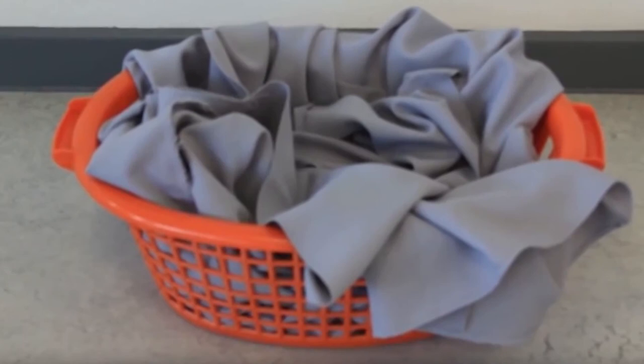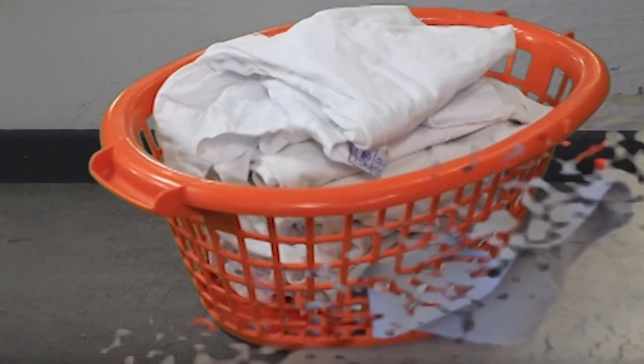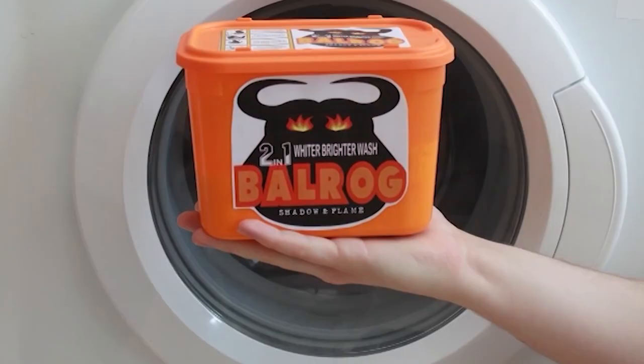Why wait? Get rid of your grima and get your greys whiter than white with Balrog.